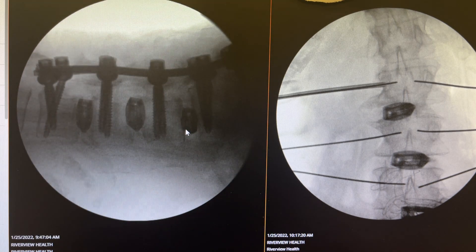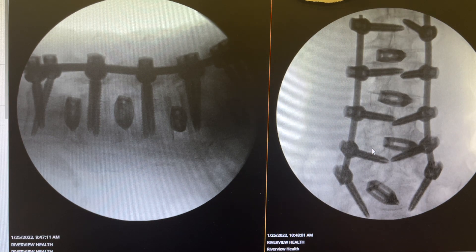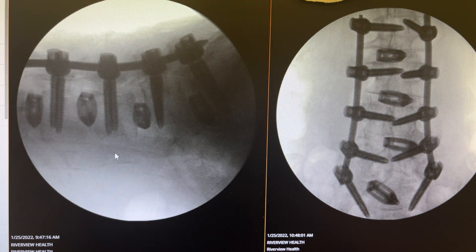Here is the final result in the AP and lateral views. If you look carefully, you see that the osteophytic distance is significantly enlarged. This used to be compressed, and now they are separated — that is practically how the scoliosis is corrected.